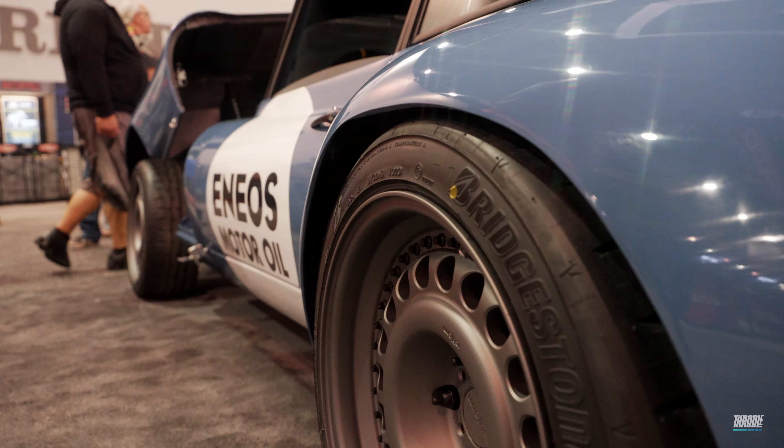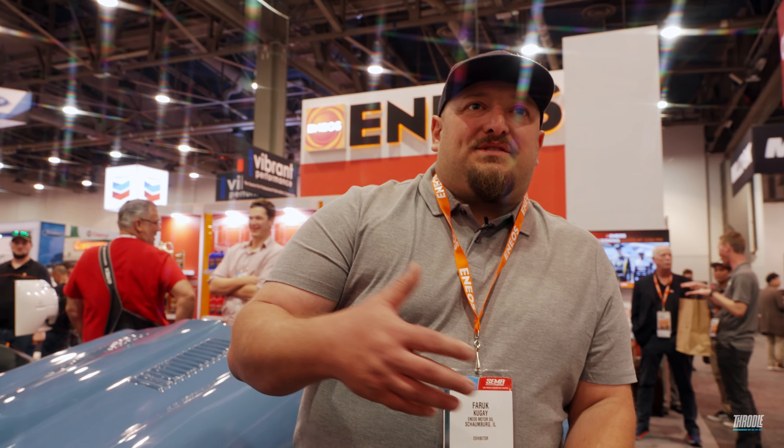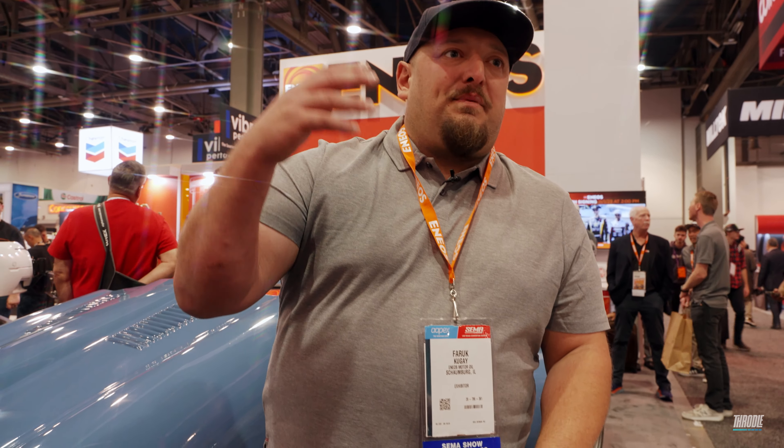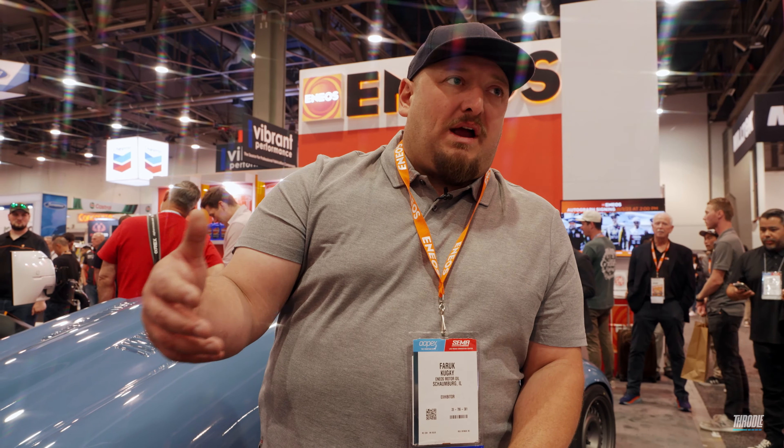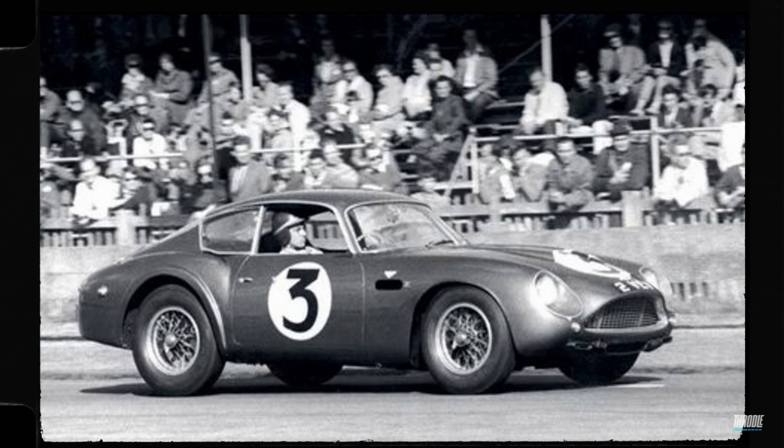For us, we love racing heritage. I think where we are today in the world is because of our history. Keeping the younger crowd understanding there's a lot of history in racing — it gets forgotten. The E-Type's history, and especially unibody racing, is pretty epic.